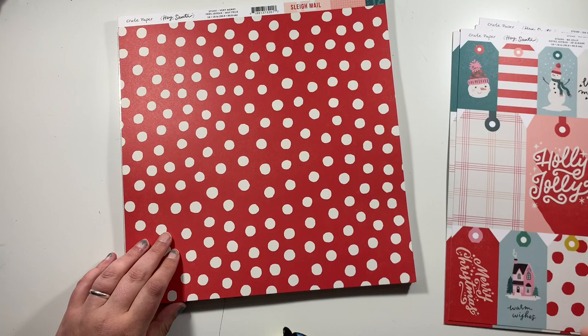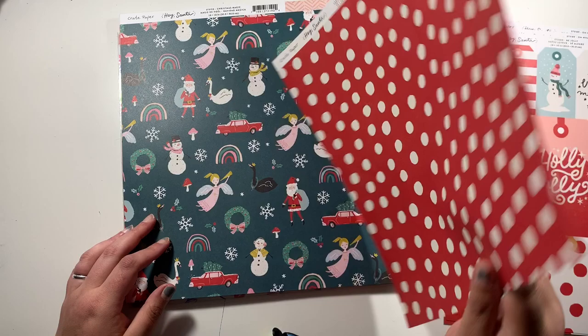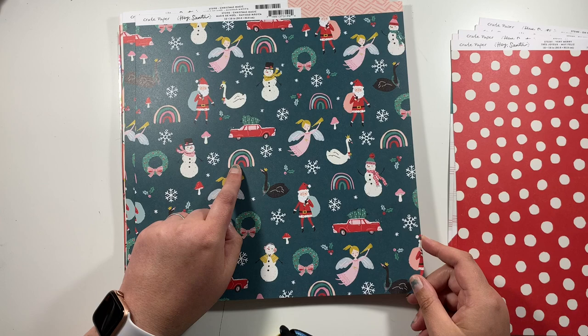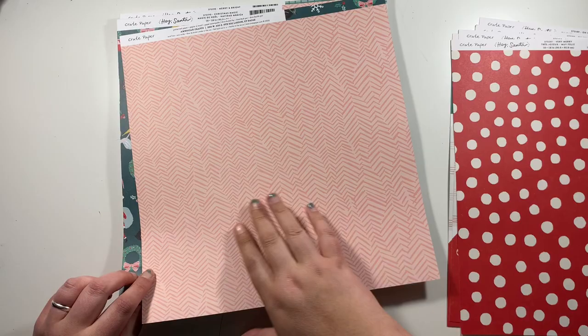This one here is called Very Merry, which is a red with a white polka dot, and on the back there are all these little tickets and tabs that you can cut out. I should have got two of these but for now I've got one. Then I also ordered this one called Christmas Magic — it's got little angels, snowmen, and randomly this collection has rainbows in, which is very interesting for a Christmas collection. But all the colours match. On the other side, it's a pink tone-on-tone almost chevron pattern. I've got two of those.